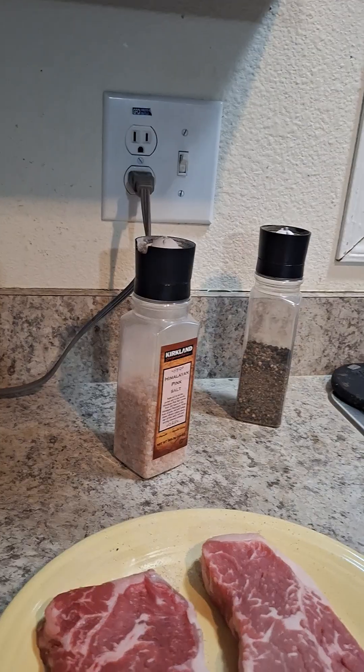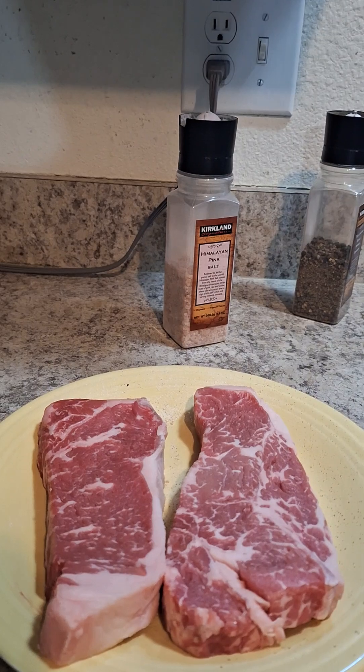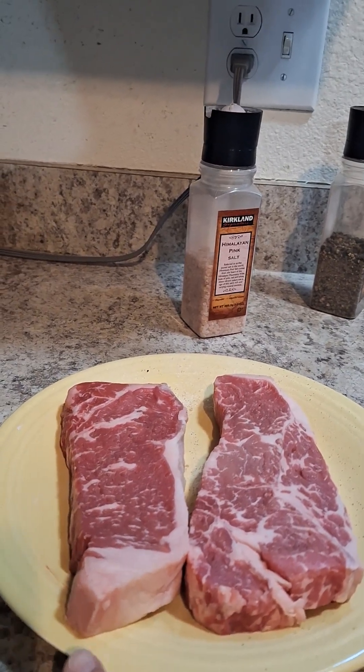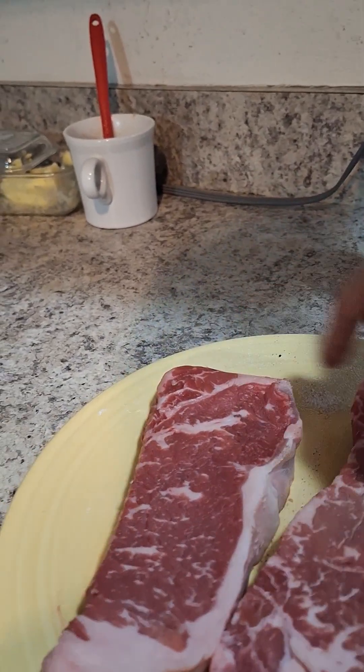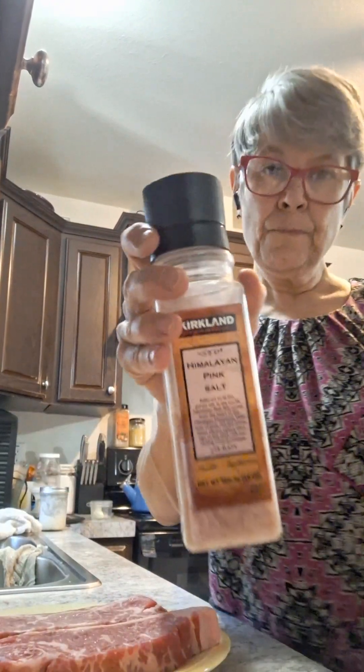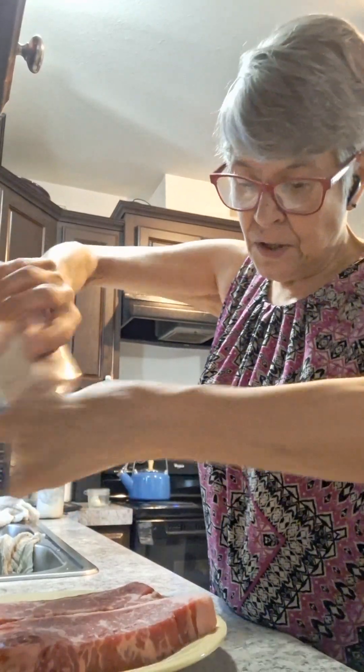Welcome to Cooking Fresh with Roxanne — happy Sunday! Today we're tackling the wonderful world of steak. These are New York strips with a lovely amount of fat, which will be very pivotal during cooking as it renders down. These have already been salted on one side before you joined. Now I'm going to show you again using Himalayan pink salt — a nice healthy coating of it.